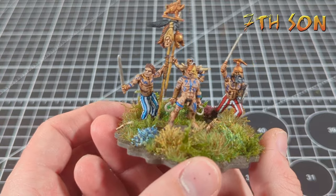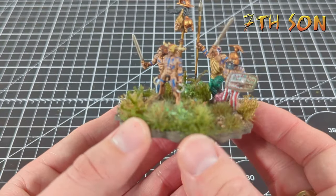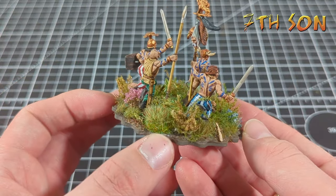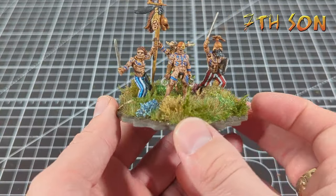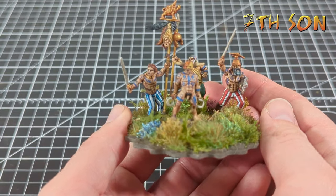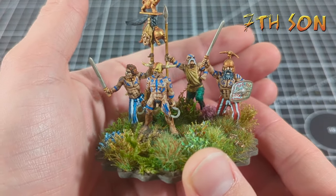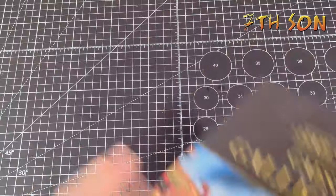The metal miniature at the front was slightly smaller than the plastics, so I created a little hillock with some Milliput at the front of the base and had him standing on that, then positioned the other guys so he's still the centre of attention. I don't know about you, but if I saw him on the other side of the battlefield I'd probably think twice about engaging. I don't know if I'll do another druid command base, but I'll definitely be using the druids on other command bases and mixing them into units as well.